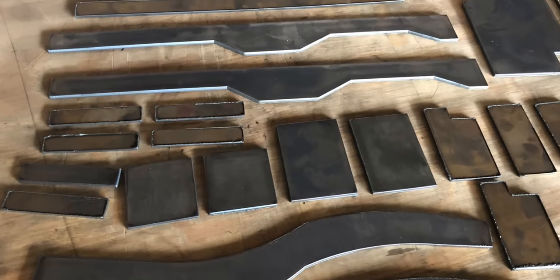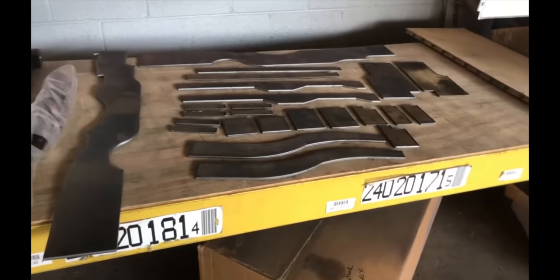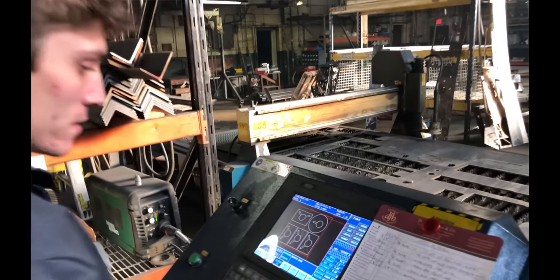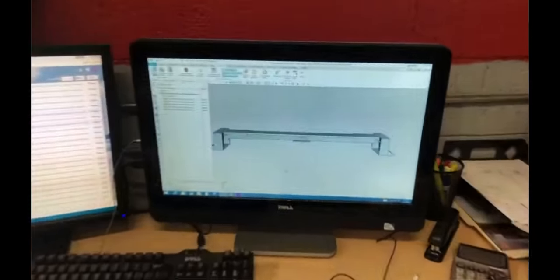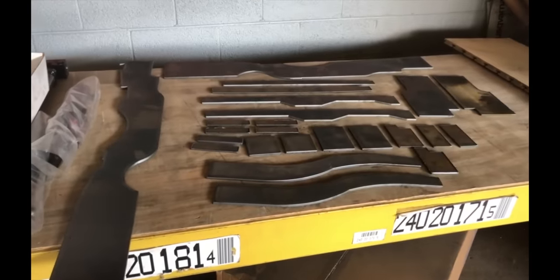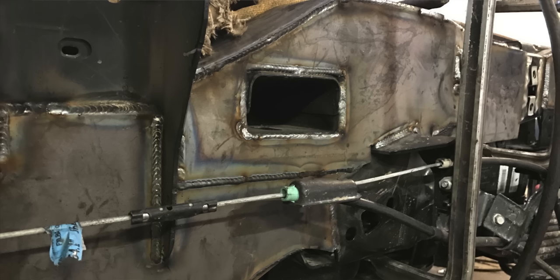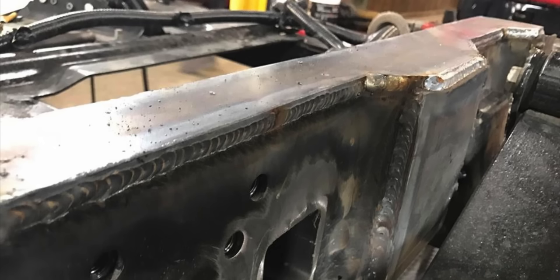Detroit Wrecker keeps you on the road and making money. We are very excited to announce that we now have frame kits available for sale. We have CNC plasma cut these kits — this is a Ford kit from 2015 and up — and this will allow the end user, our customers, to reinforce their frames themselves.